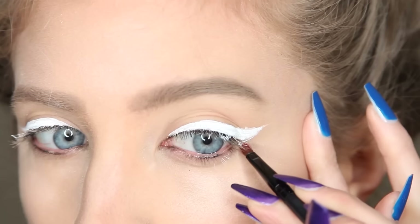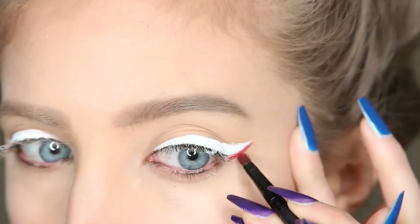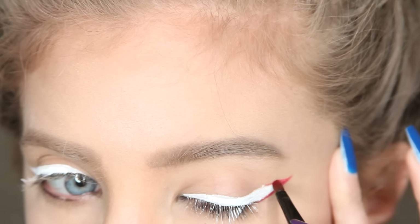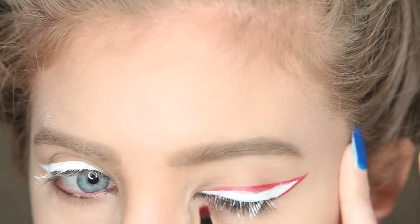Next I got a red face paint — but any red eyeshadow will do — and I started to make a wing with that, putting it right under the wing of the white eyeliner. Then I made another wing right on top of that white eyeliner.